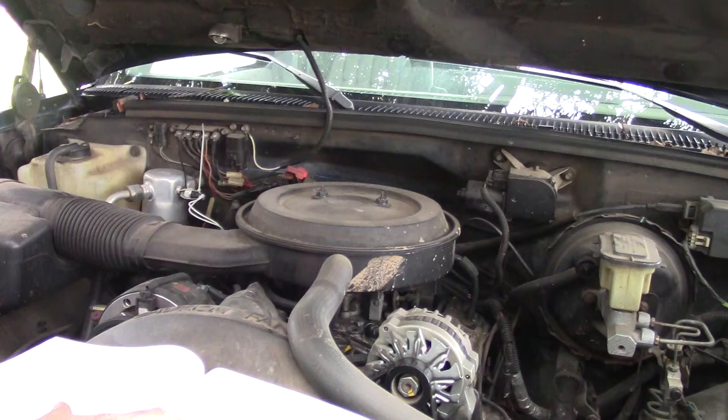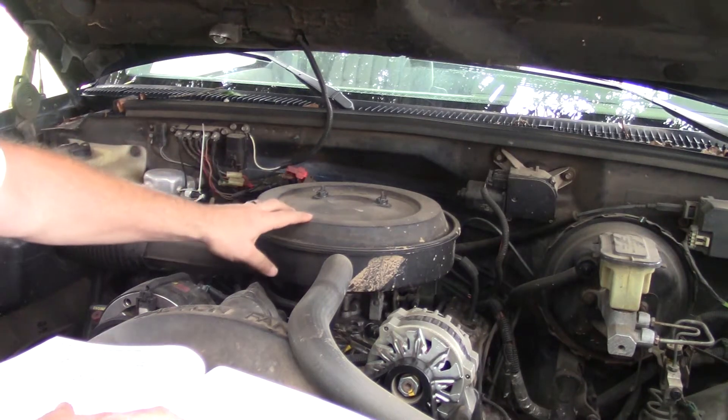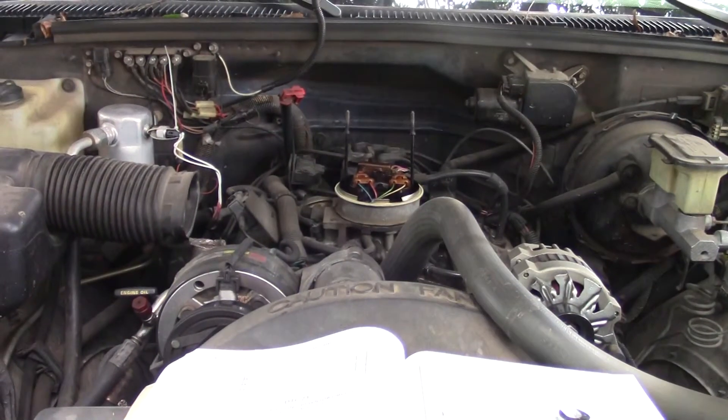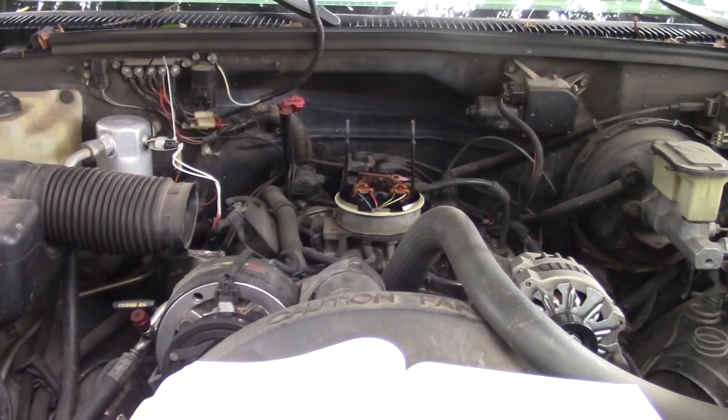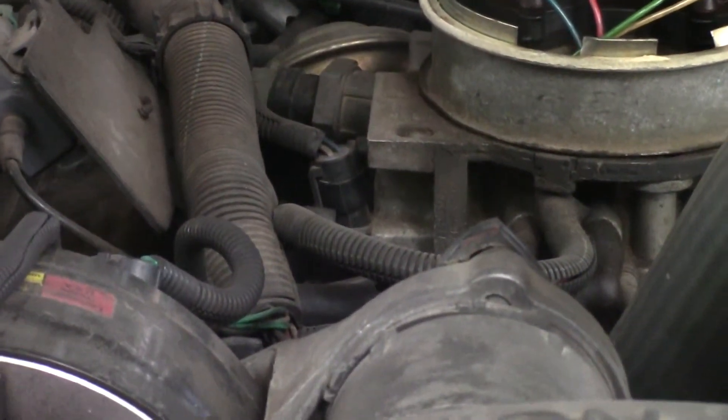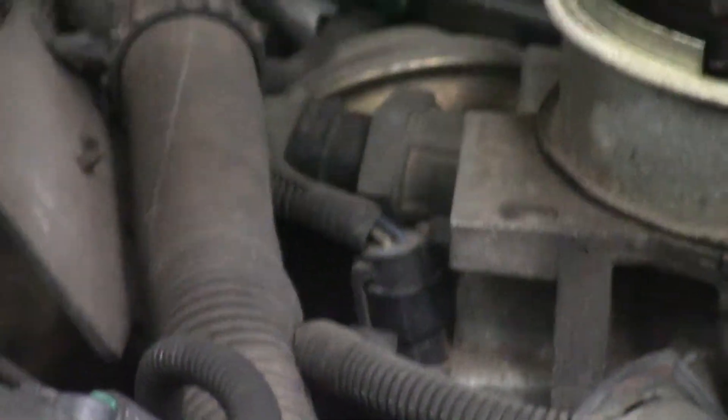First we've got to locate the TPS, which is going to be located under the air cleaner, so let's take that off. With the air cleaner removed, we can see the throttle position sensor sitting right down here at the bottom where this plug connects.